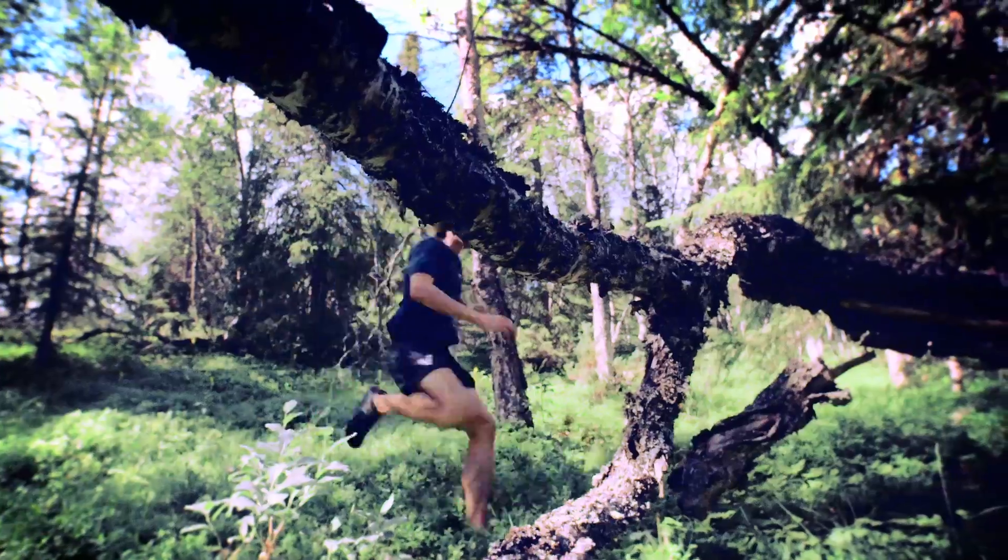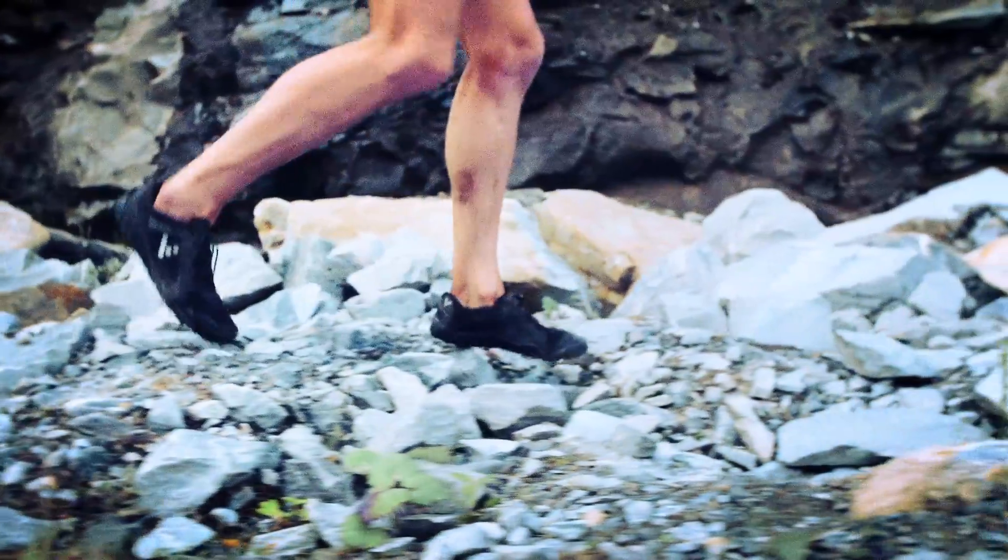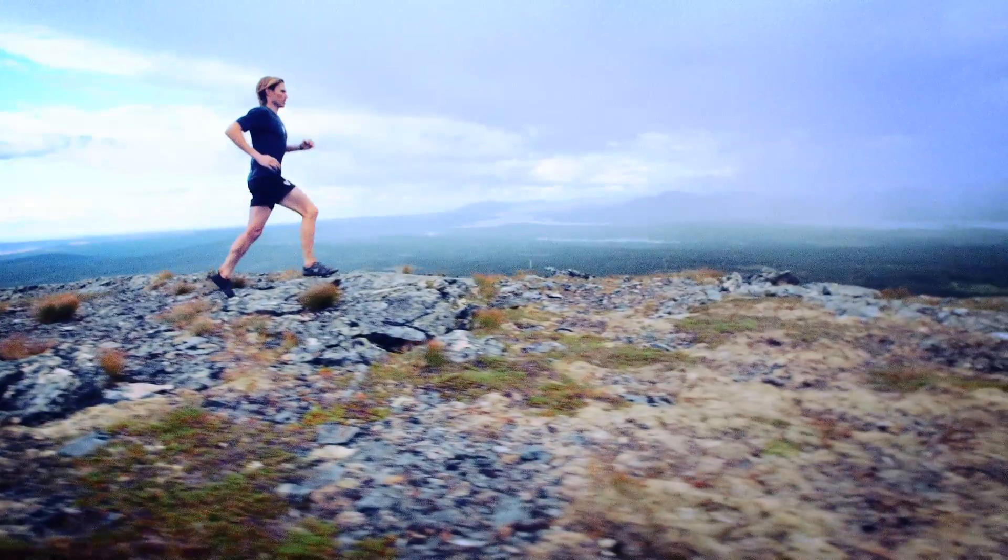For me running is freedom, the escape from everyday life. My favourite environment to run in is in the forest, over the rocks, up the hills, or in the mountains. It's really incredible.